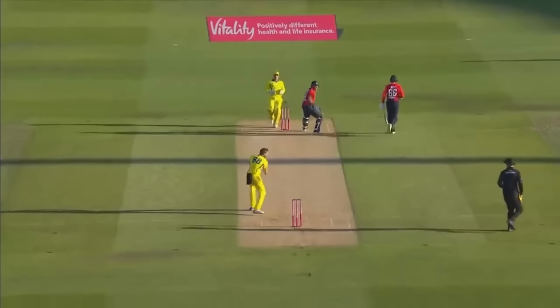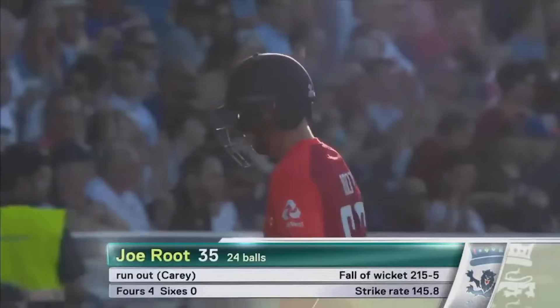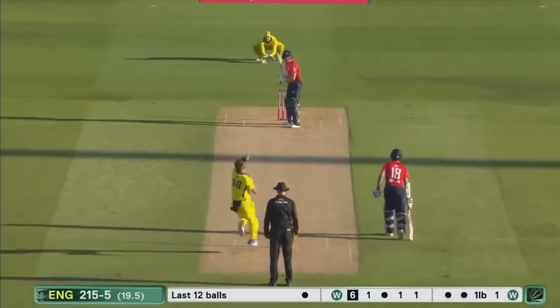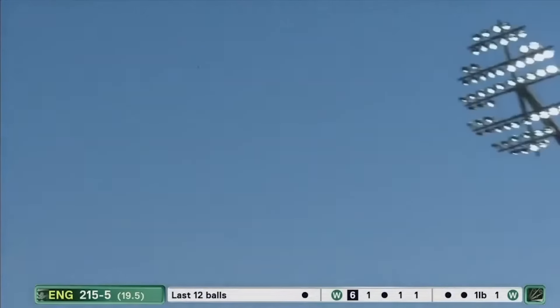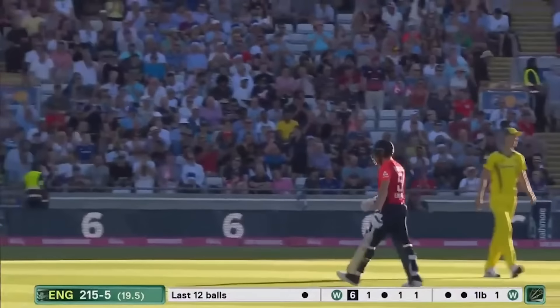Joe Root has to go for 35. It's 215 for five. And the last ball of the innings — the last ball's going into Birmingham town centre! That's a huge one — the biggest of the night. England end on 221.